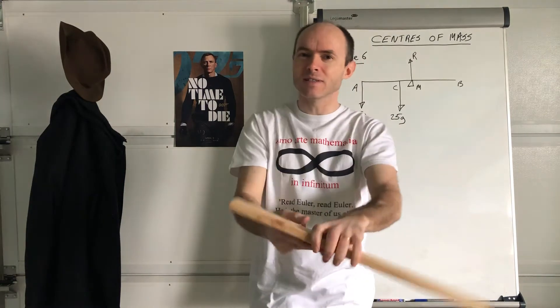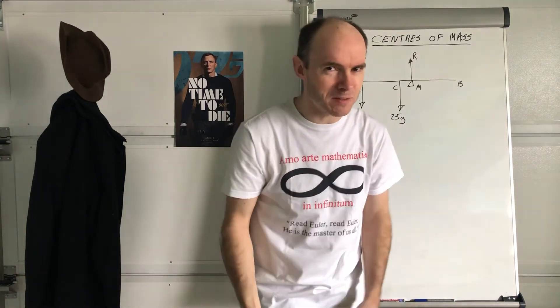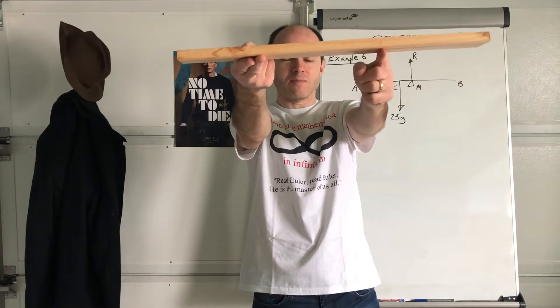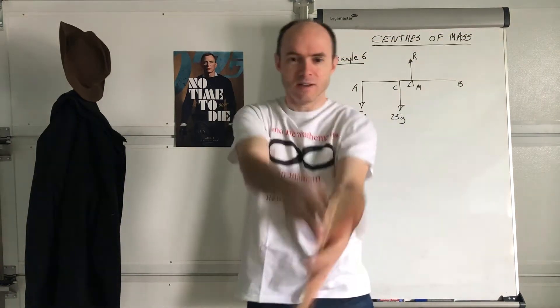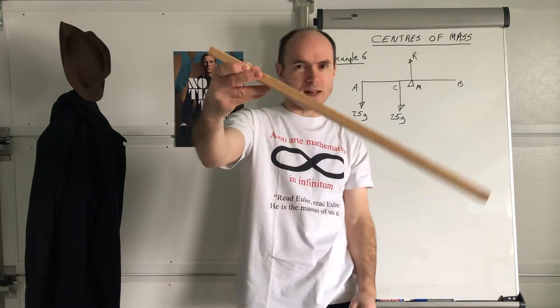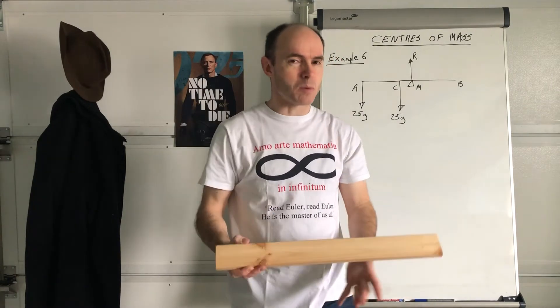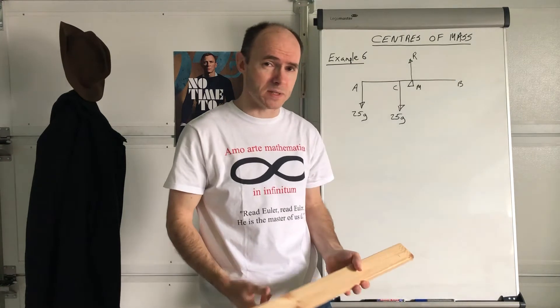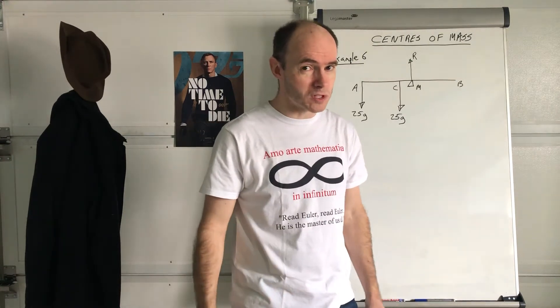Does it fall directly? No, it doesn't — it turns. Maybe you can play the video in slow motion. I'll just release my fingers again. So at the moment it's perfectly balanced, but then see, it did a turning effect, didn't it. That is what we call a moment. I know you did this in the previous section, but that's what we call a moment. A moment is a bit of a force to turn an object.